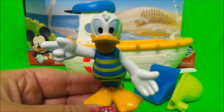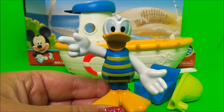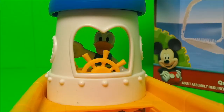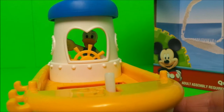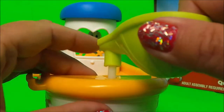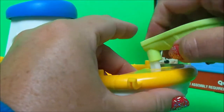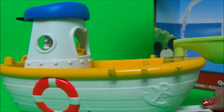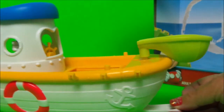Here's Donald Duck ready in his swimming costume. He's being captain of the boat, and at the front we can put the net. Ahoy there matey! And as we move the boat the net moves as well — how cool is that?